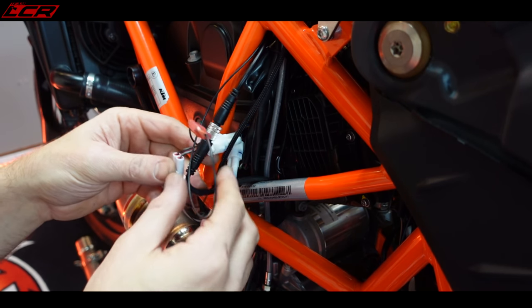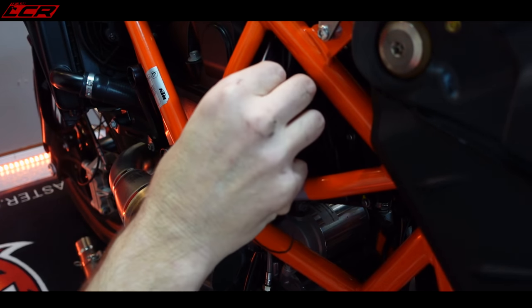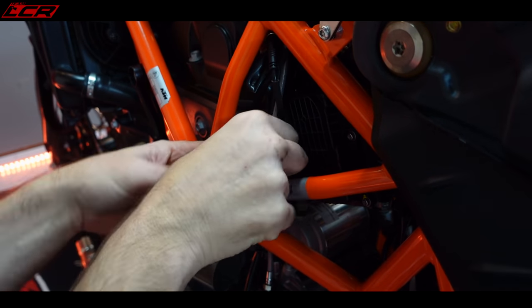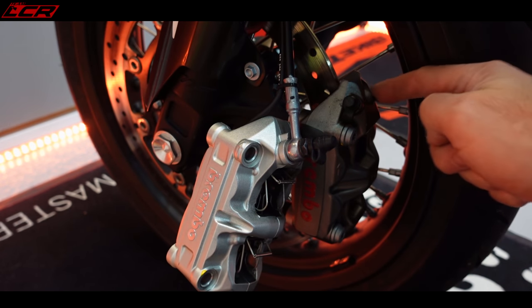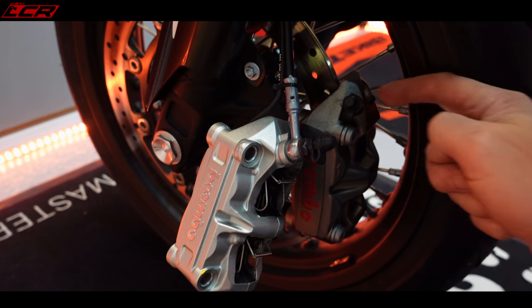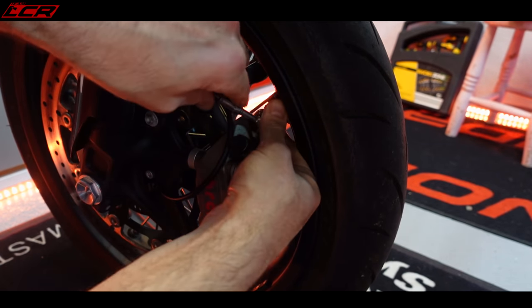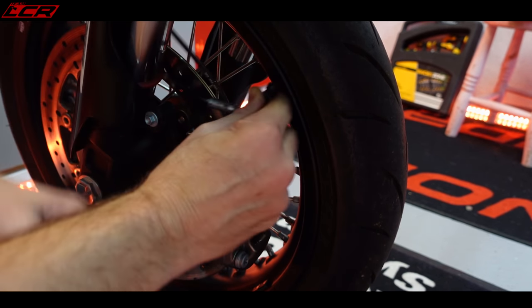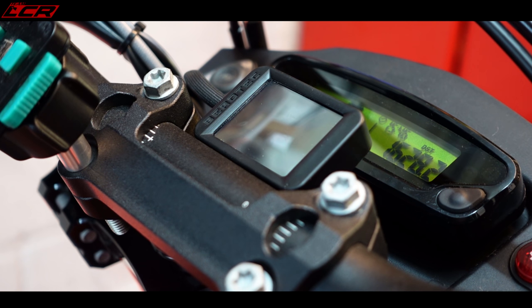And that is it — that is complete. Just a case of making this neat and tidy now. Installation done. Let's power her up.